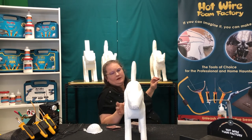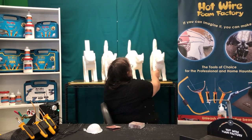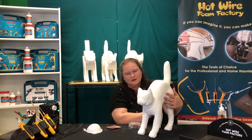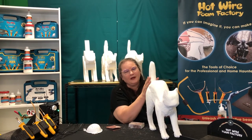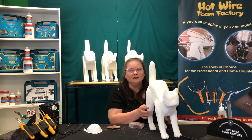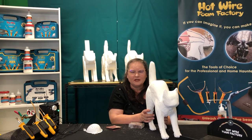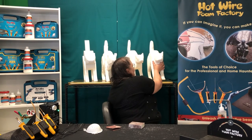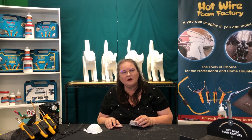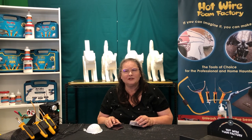When you're done sanding, you can put some hard coat on your kitty, sit him outside, give him a paint job, and you're all good to go for Halloween or any time of year. Thank you so much for joining us here with Hotwire Foam Factory. My name's Victoria — enjoyed spending this time with you. Make sure when you do your sculptures, post them on our Facebook and Instagram page and tag Hotwire Foam Factory. Thank you so much.